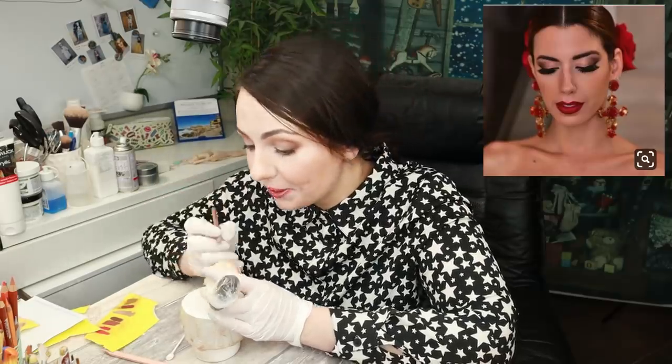On top of the acrylic paint I've also applied three layers of Mr. Super Clear sealant, and now I'm ready to start drawing her face. I've selected a couple of reference pictures mainly to catch the vibe of flamenco dancers. Today we are going to make smoky eyes, very contrasted eyebrows, and red lips of course — so let's start.